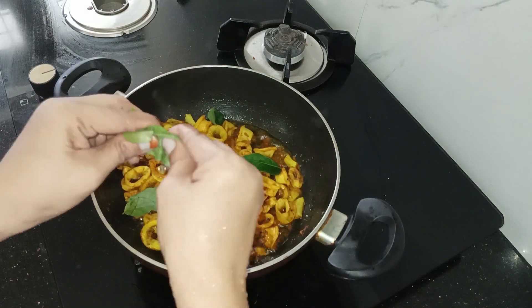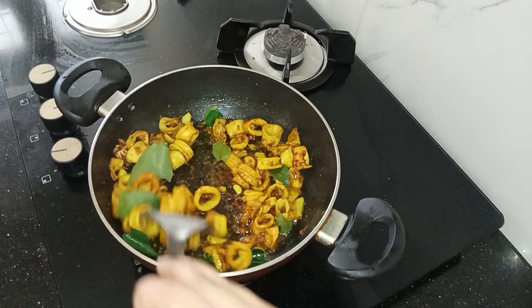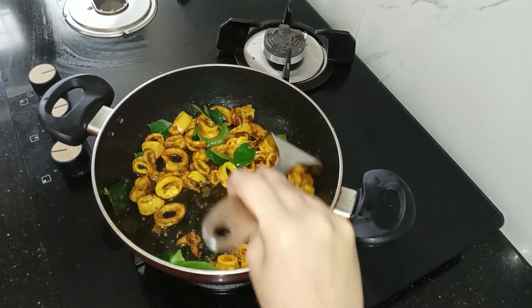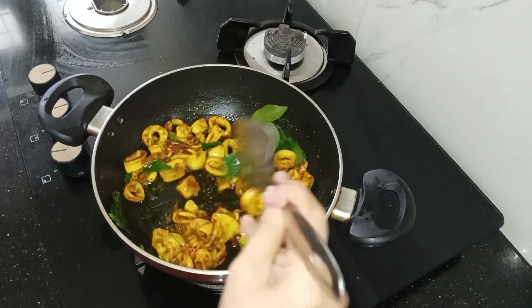We will try it in a way to make a flavor and taste. Let's cook it. The rest is the same style. We are ready to cook the kundal fry.